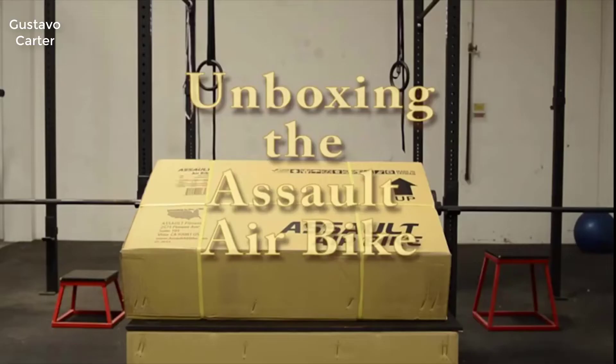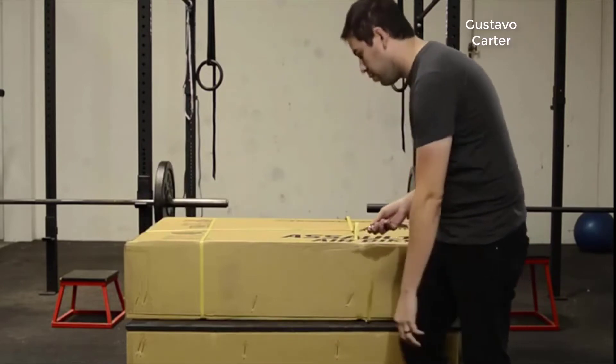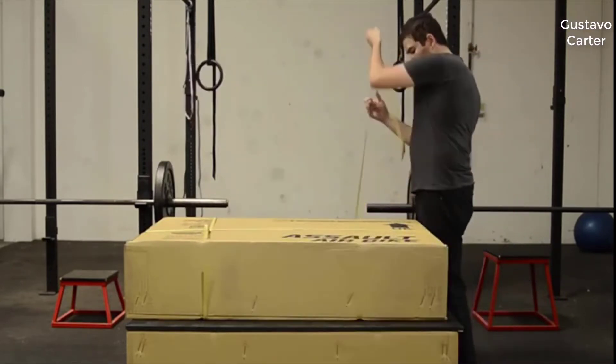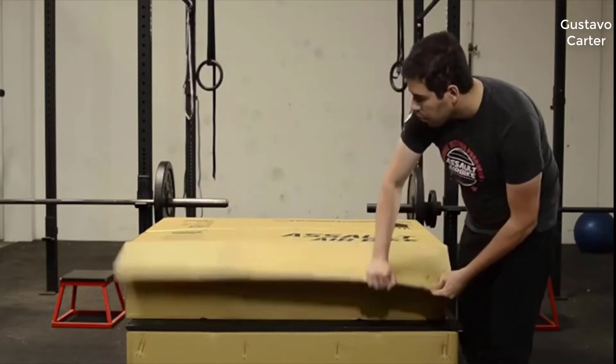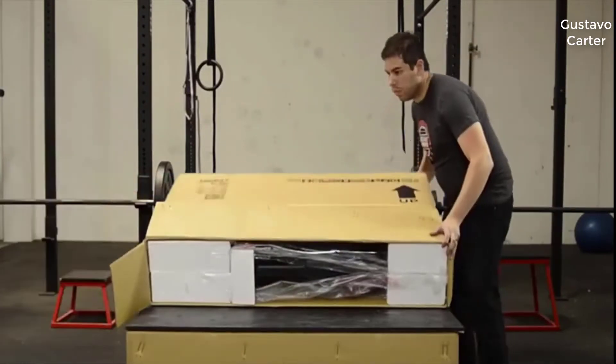Congratulations on the purchase of your new Assault air bike. Let's unbox your new Assault air bike so you can begin using it as soon as it is assembled. First, make sure you lay the carton on the ground and after removing the strapping and opening the bottom of the box, stand it on edge with the arrow pointed up and remove the carton.